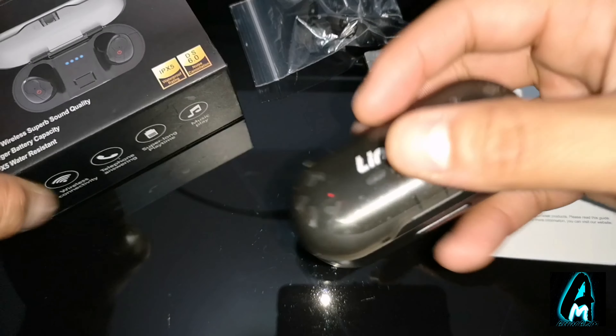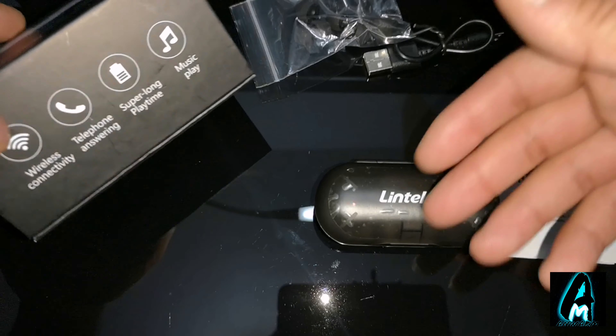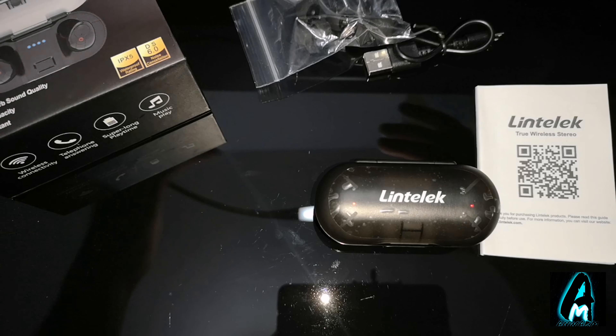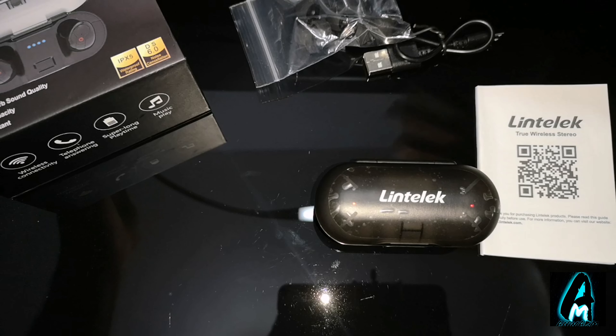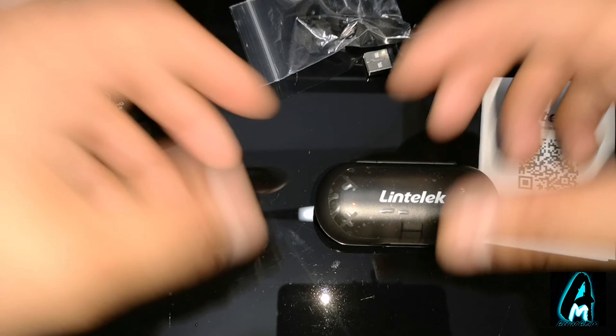It does have a built-in feature where you can pick up your calls through these earphones. Sometimes the connection does disrupt a lot, but the fact that you can pick up calls is the best thing about these earphones in my opinion.